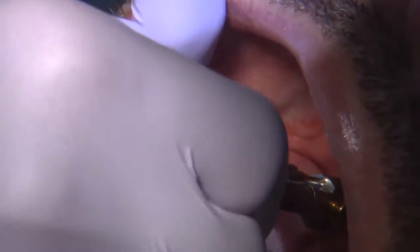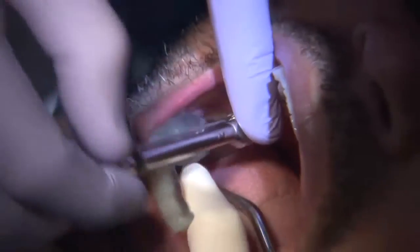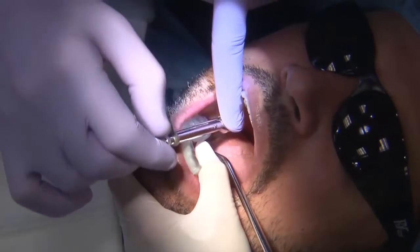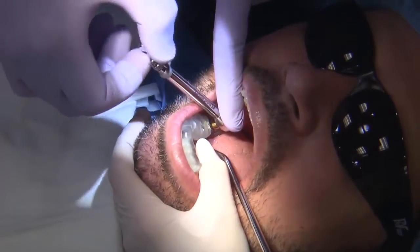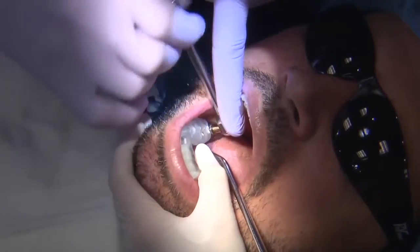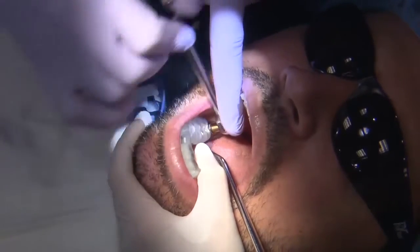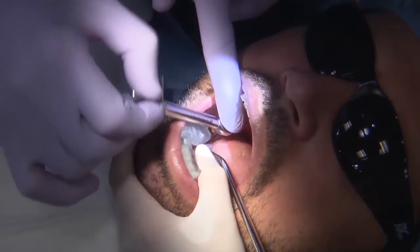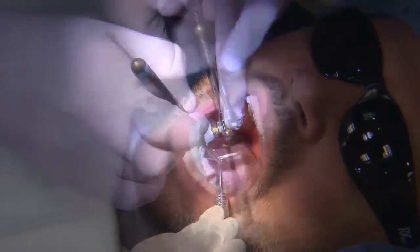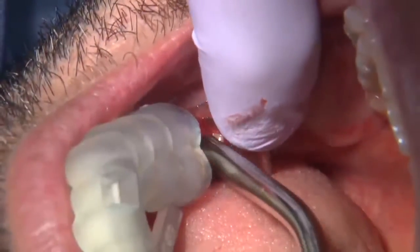You can either use a hand driver to place the implant — which I'm doing in this situation — or you can use your implant motor. It's really a matter of preference. I like to use a torque wrench to place the implant because if the bone quality is a little denser, I like to be able to back out and repeat, placing the implant in and out of the osteotomy site several times until I get it to the proper depth.